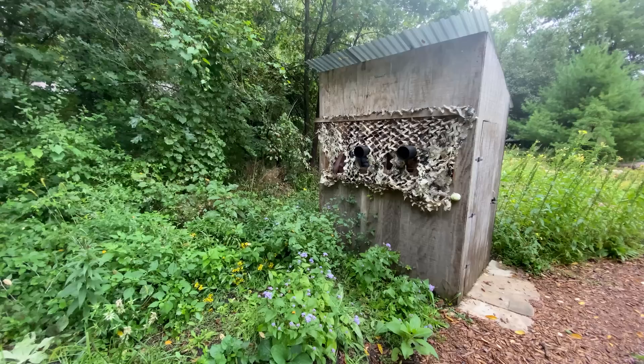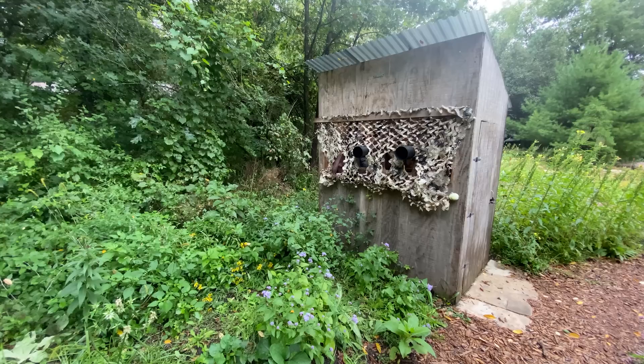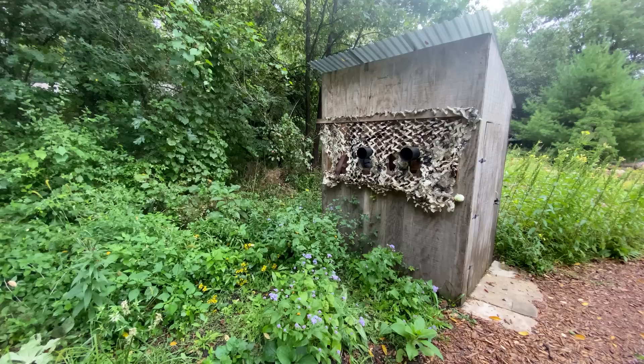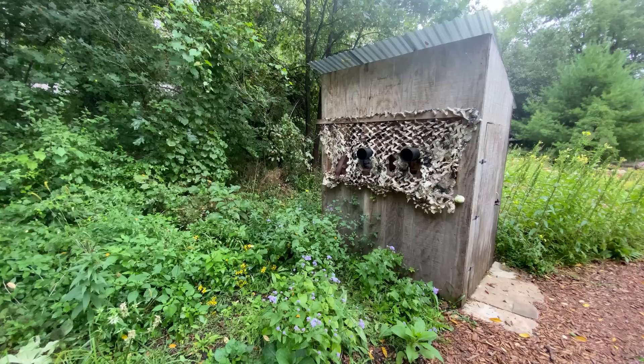Here's our permanent blind. It's made out of tongue-and-groove siding and 2x4 construction. The floor is set on top of gravel with a plywood floor inside — really simple construction. Covering the shooting area is just a piece of camouflage netting nailed onto the front of it. Super easy construction, works really well.